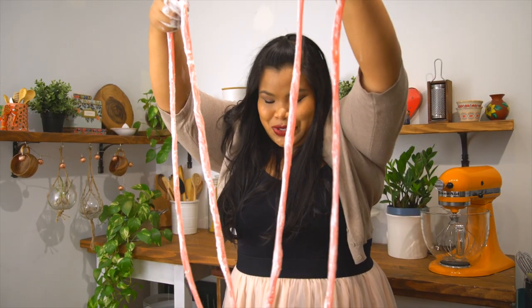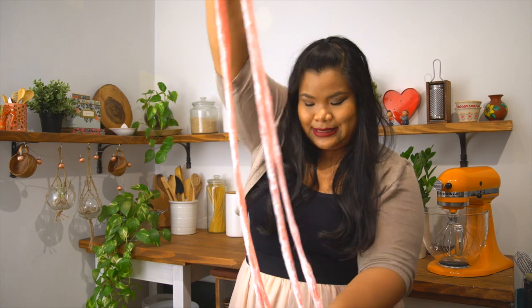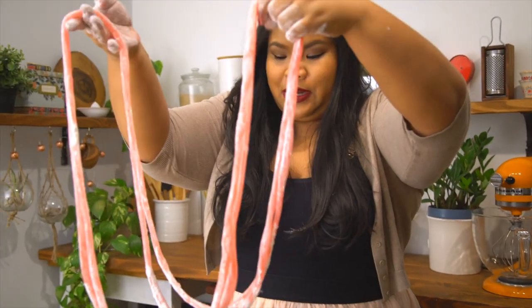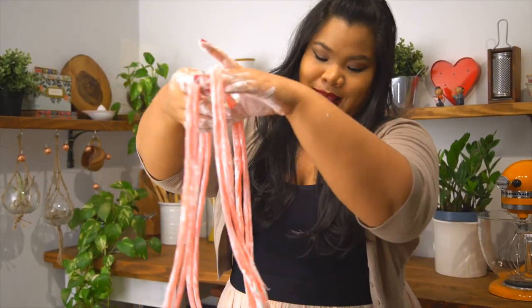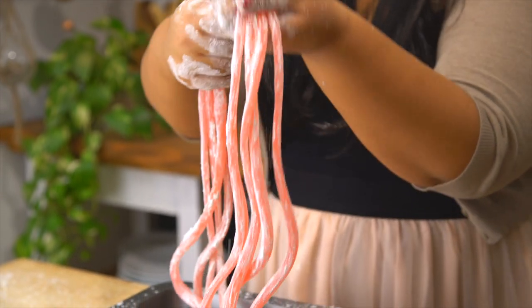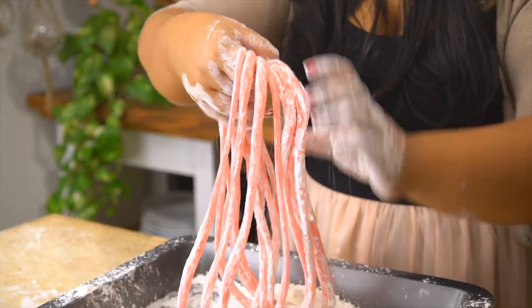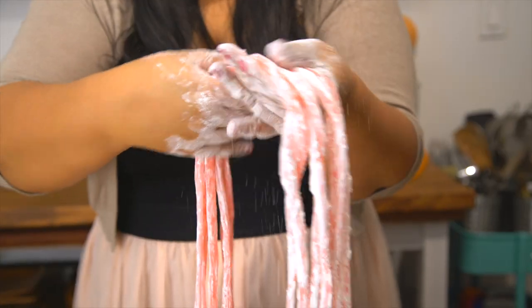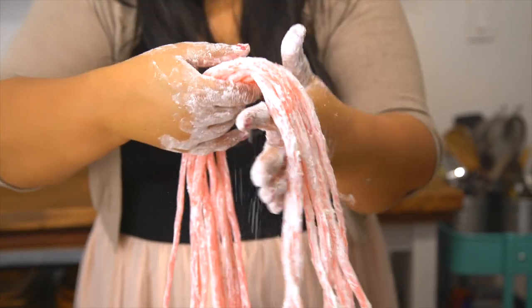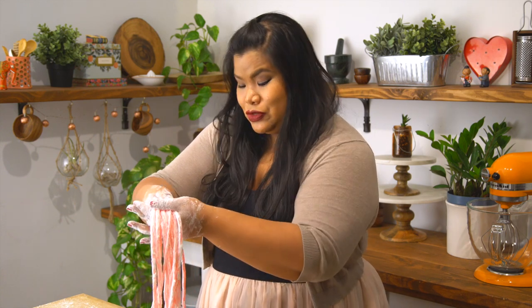You take this huge loop and make a figure eight, so now you have four strands. Once that's stretched out enough, make the figure eight again, loop it around, and continue the process. Go around and make sure all the strands are even. Another figure eight — keep pulling and keep twisting. If you do the math, if you do this about 14 times you'll get over 15,000 strands.